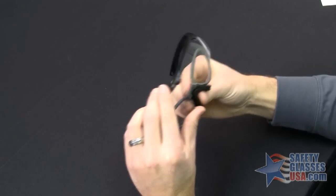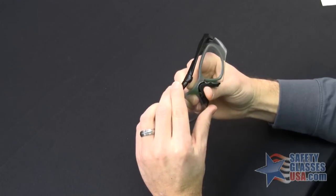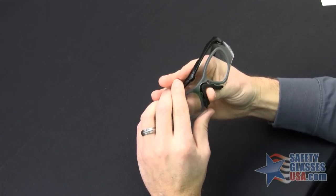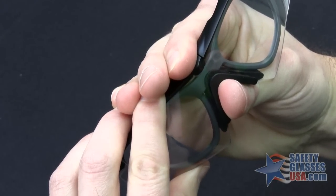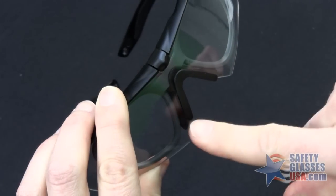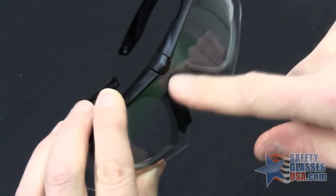Take your RX Insert and put a lot of pressure on it because it's a very tight fit. Snap it into place — it's installed correctly when there are no gaps on the side.